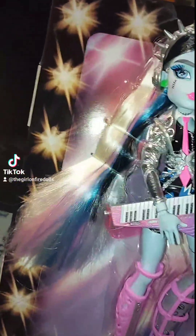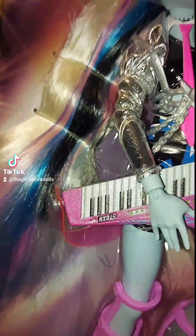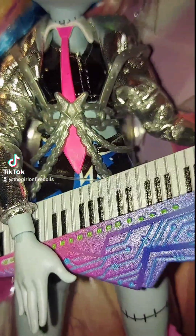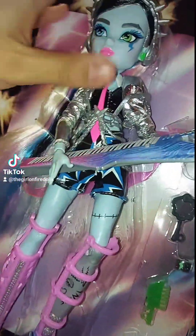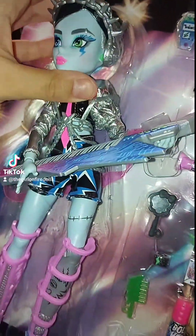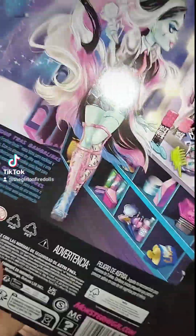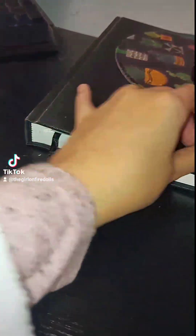I've gotten her out of the packaging and I'm cutting the ties. The accessories are super hard to get off — I had to use scissors because they're really stuck in there. And then I have to cut this out. All the accessories pretty much fit in this little blue bag with lightning bolts. Maybe the lightning bolts will glow in the dark. We're gonna look at the accessories after.